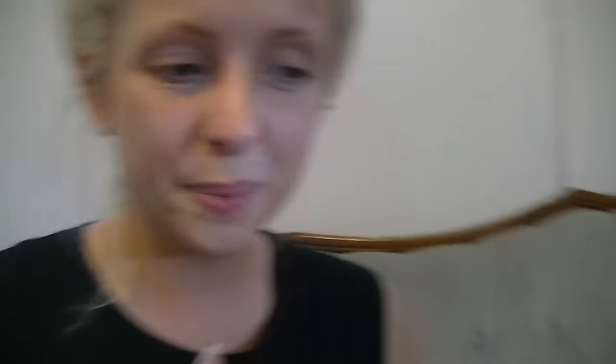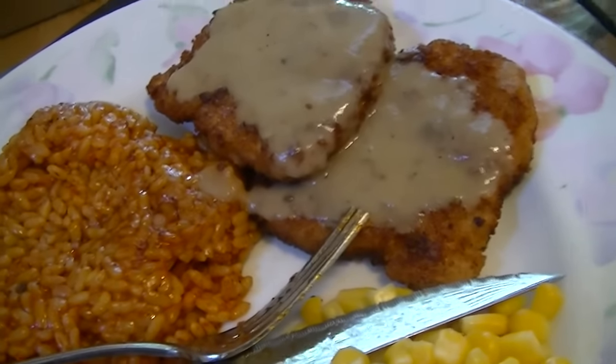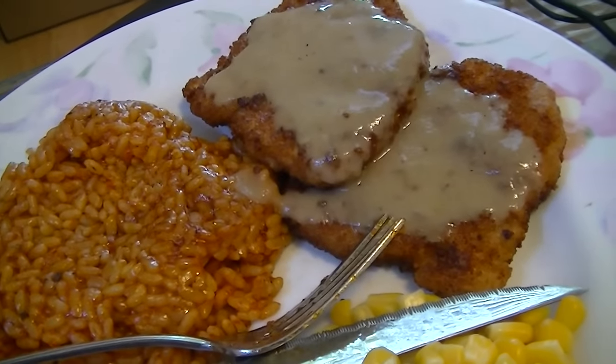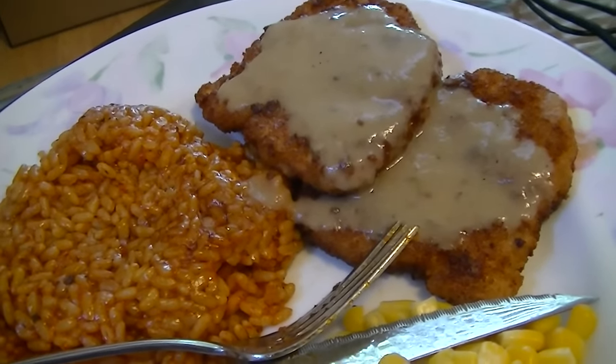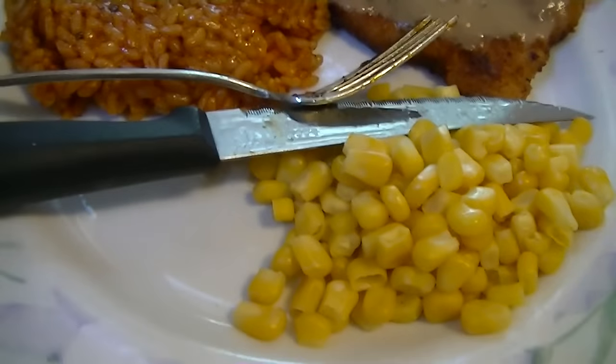I cleaned the oven successfully! I want to show you guys our vegan supper. We're having fake turkey cutlets with fake gravy — absolutely no animal products — and there's tomato and herb rice that I made, and some fresh corn.